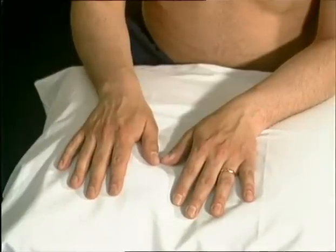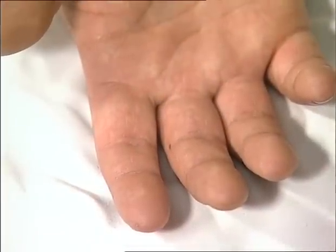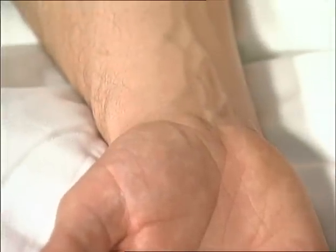Look at the skin for rashes or signs of long-term steroid use such as thinning or bruising. Again, look at the palms of the hands, at the finger pulp, signs of palmar erythema, and scars from carpal tunnel release.